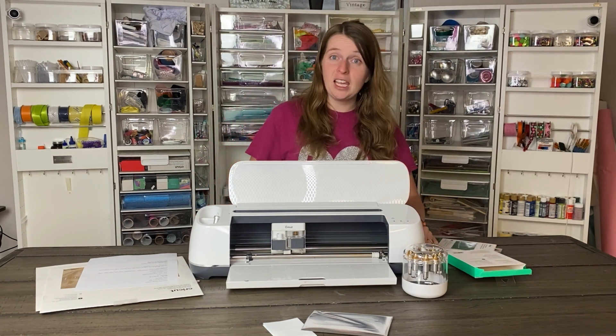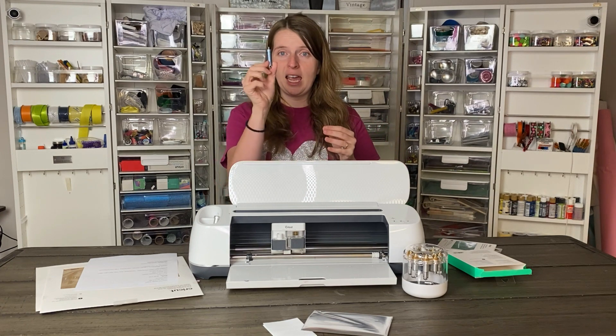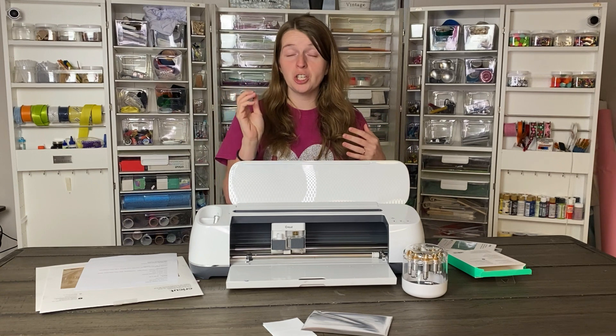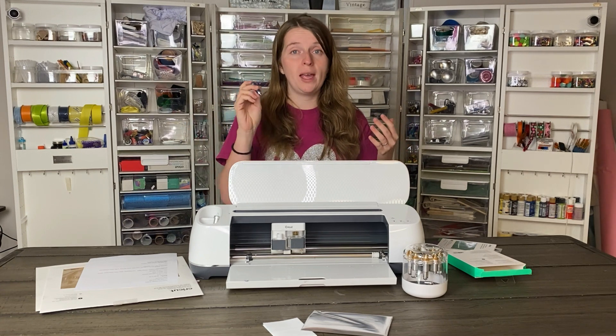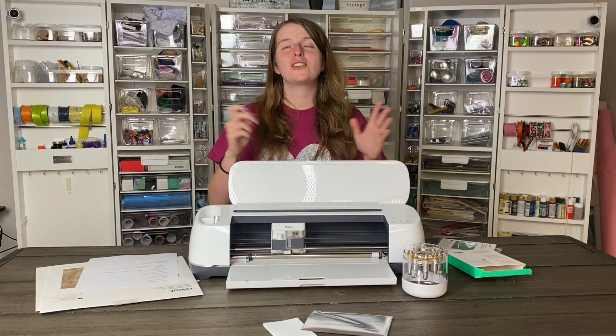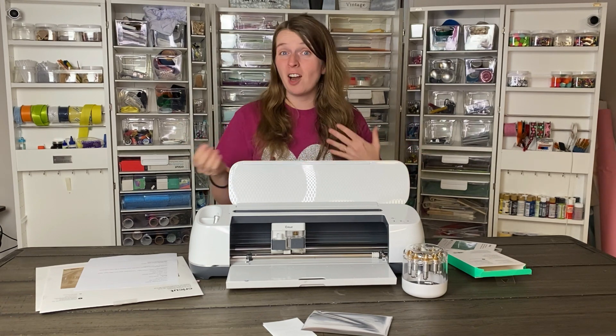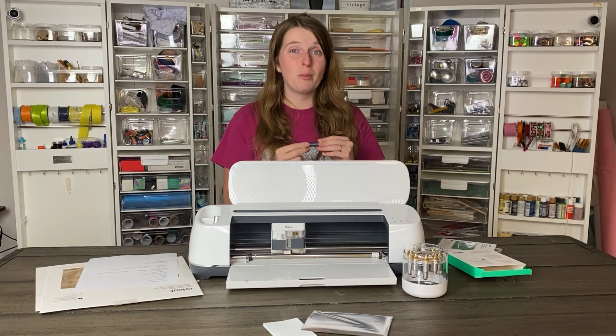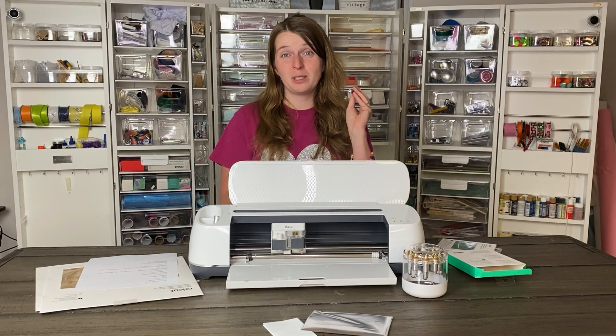The foil transfer system is a little tool that can embellish your projects with foil. It uses a pressure system to imprint the foil for lasting and professional results. You can use it on a variety of different mediums, and I just think a lot of people are going to find a lot of creativity with this tool.